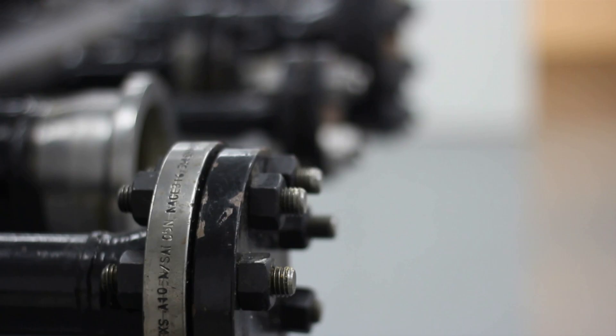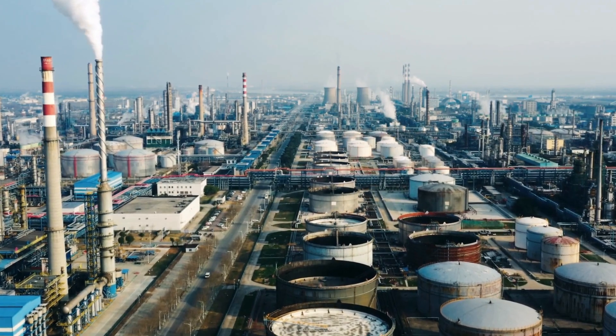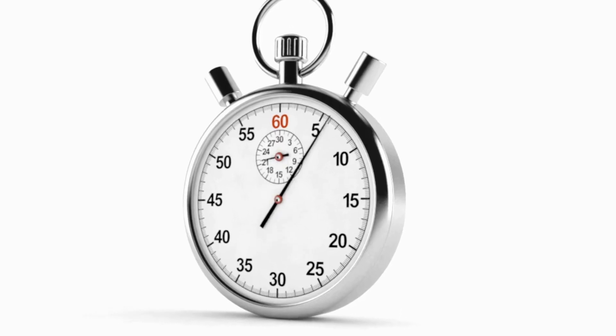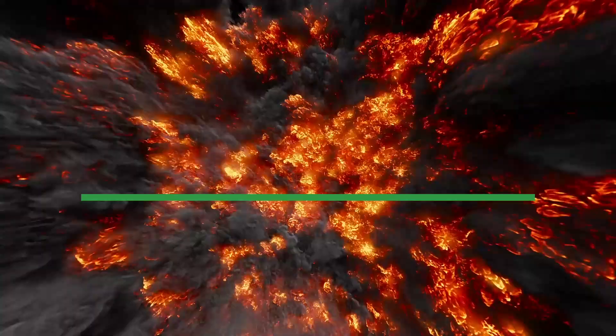You have hundreds of flanges in a unit and tens of thousands of flanges across a plant. This means that in any given facility, there are literally millions of variables that could cause joint failure. And if something goes wrong on a critical connection, the results can be catastrophic.